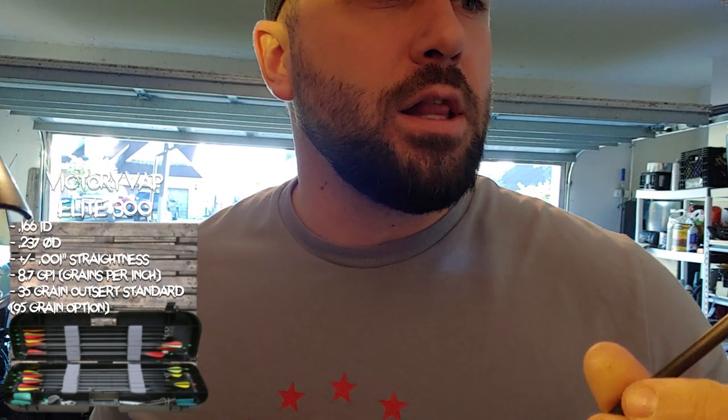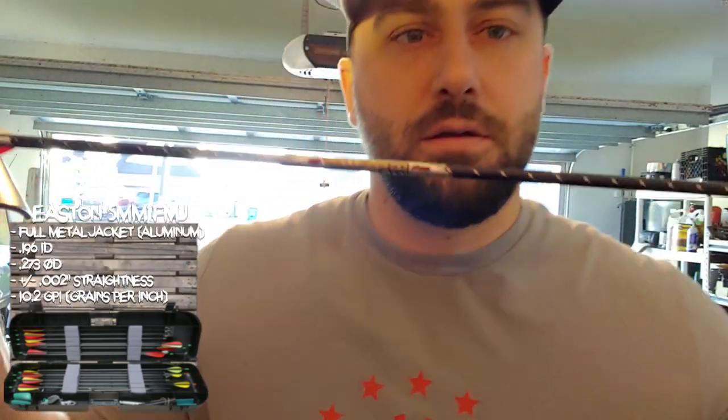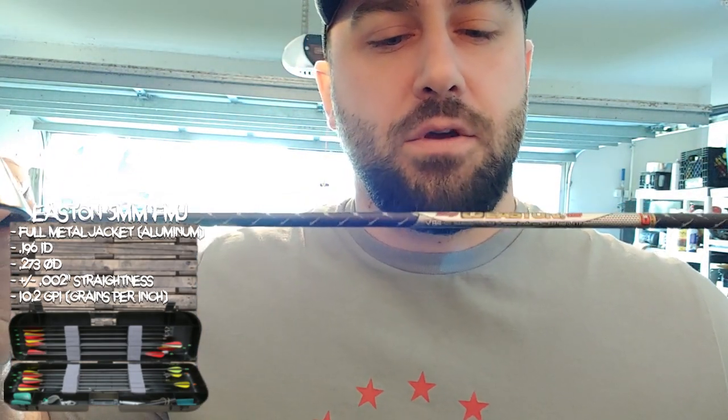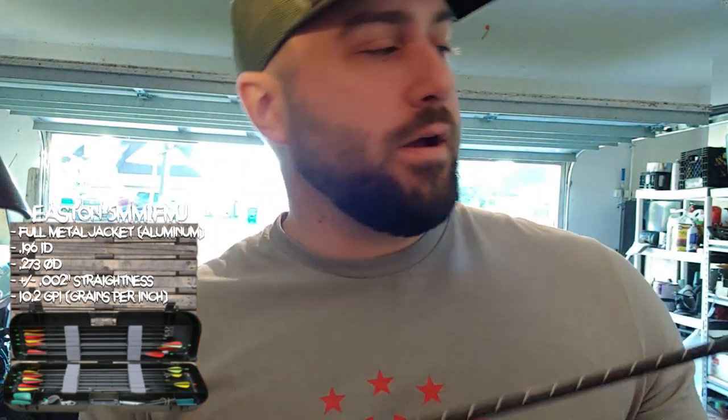One of the things I wanted to prove today — a lot of people on different forums have told me that whenever you hunt with a micro diameter arrow like that, a couple of issues come up. One is they're not going to pack as much punch as something like the Easton Full Metal Jacket, the FMJ. The FMJ is 10.2 grains per inch, also very slim, a little bit thicker than the Victory Vap, but still a very small diameter arrow.